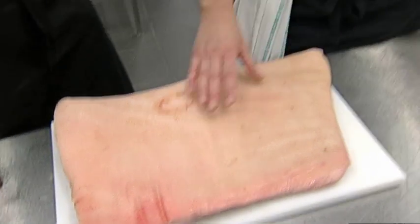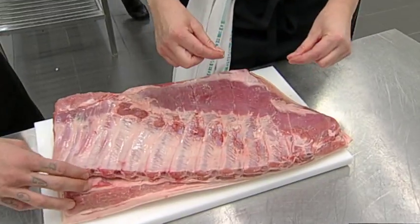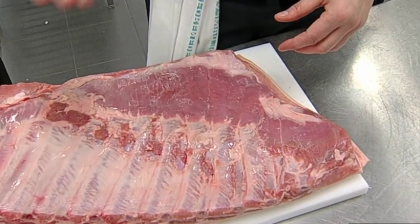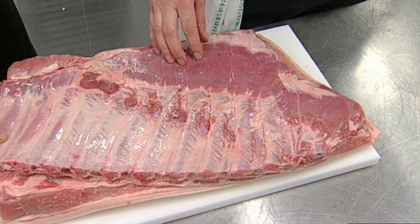Vi tænker os, at når den er blevet langtidsstegt og er færdig, vil vi skære den ud i et pænt stykke og så lige brune den af på den ene side for at få sådan en crispy overflade. Og så også med flæskesværne til som et sprødelement - vi laver faktisk sværne for sig, og sætter det sammen igen bagefter, så der er ingen der ikke får nogen sprøde svær.